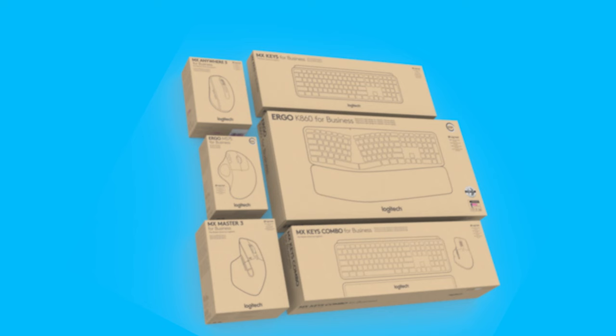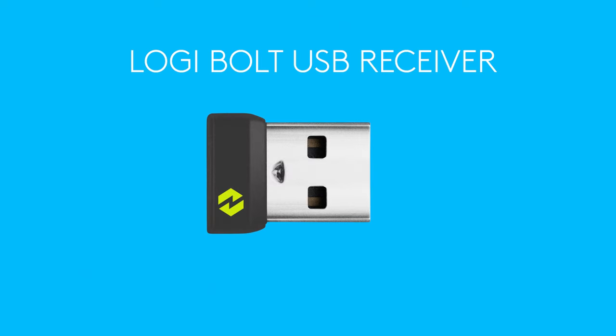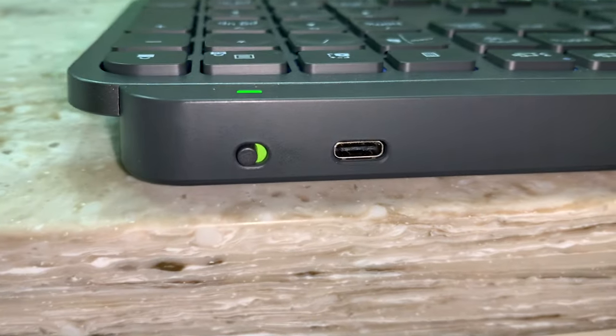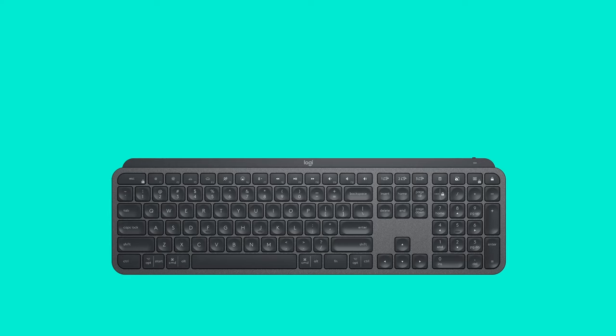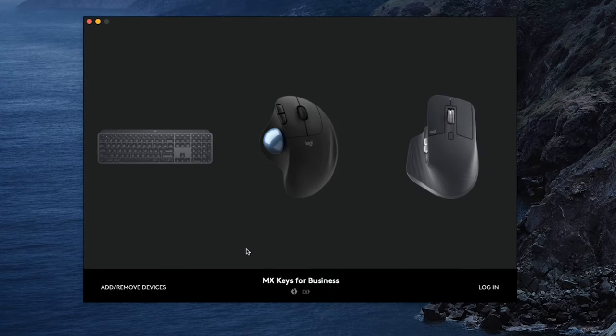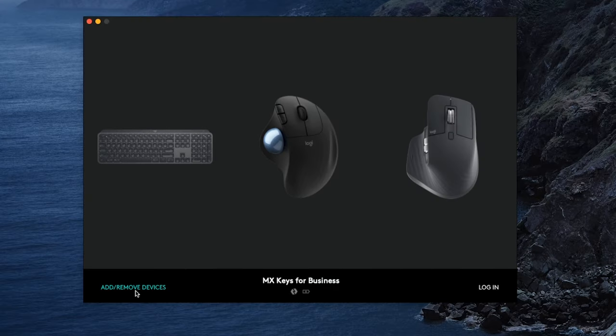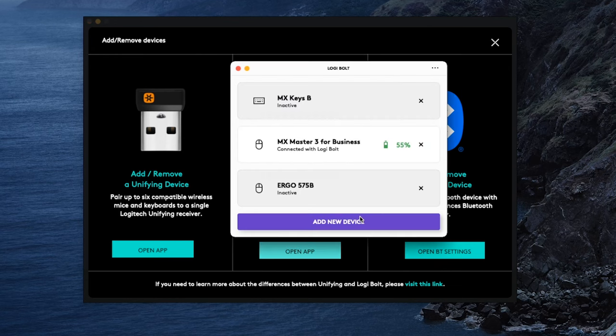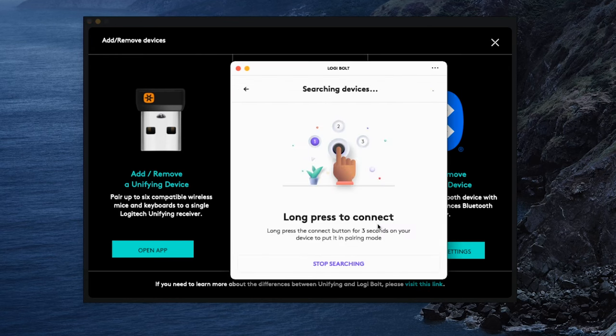Using a compatible device, connecting your device with Logibolt couldn't be easier. Simply plug the Bolt receiver into an available USB port on your computer, turn on your keyboard or mouse, and the device will automatically be detected by your computer. Logibolt keyboards and mice come pre-paired to their receivers, so there's no need to do anything else to connect them out of the box. If you want to add more devices to the same Bolt receiver, you can use the Logibolt app as part of Logitech Options and add a new Logibolt enabled keyboard or mouse to the receiver.